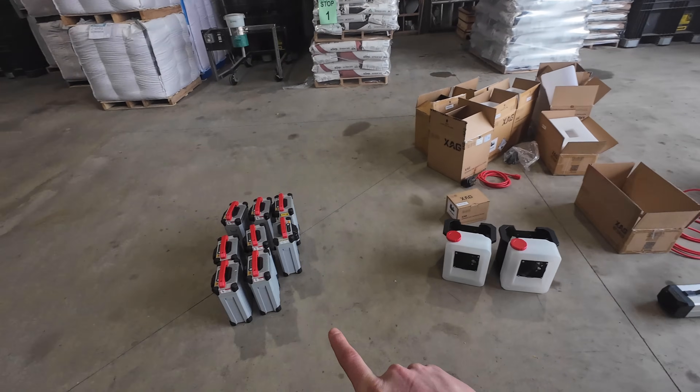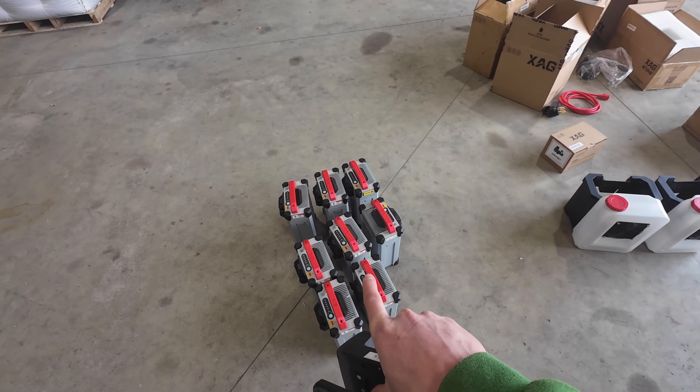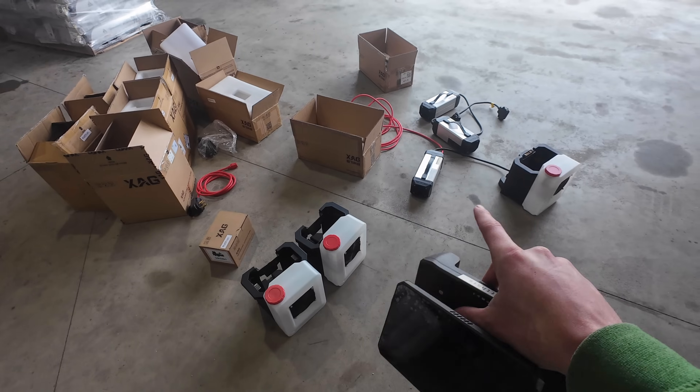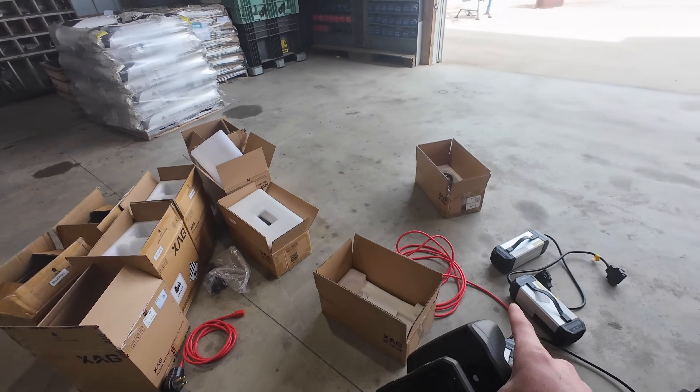Everything inside these boxes: we got all of our batteries, a total of eight, so four different sets. We have three cooling stations so we can charge all the batteries that aren't going to be in the drone, and then the controller and all the plugs. We're getting everything set up right outside.